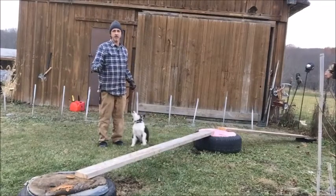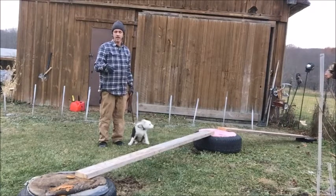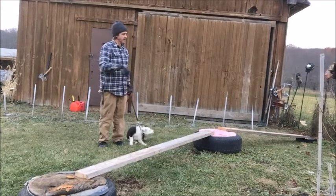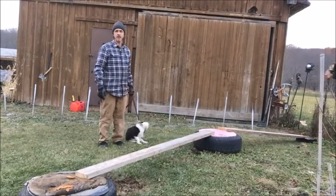These boards were on the burn pile and I took them off because I figured I could use them for something. So I took them off the burn pile and I'm going to use them right now to help train Finn.